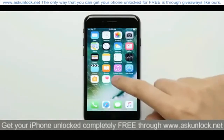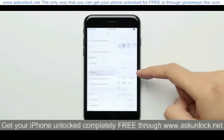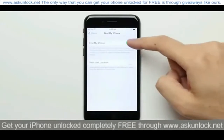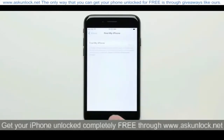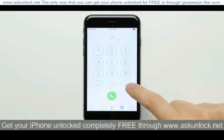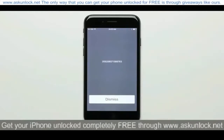The first thing you're going to want to do is turn off Find My iPhone, which you can do by going into the settings, then iCloud, then Find My iPhone, and then flip the switch to the off position. Once you've done that, go back to the home screen and open up the dialer, and dial *#06# to bring up your iPhone's IMEI number. Write this number down and make sure that you get it right as you're going to need it later.